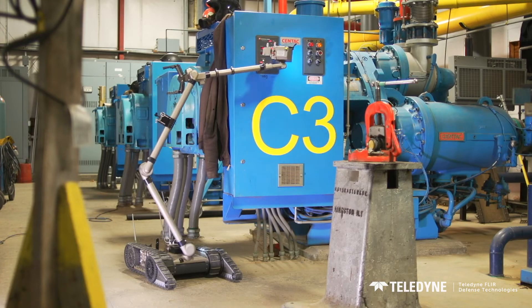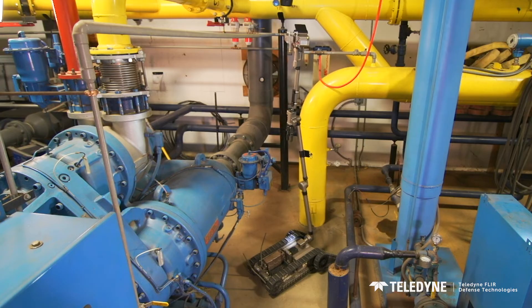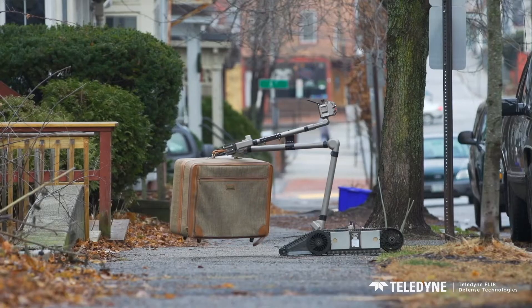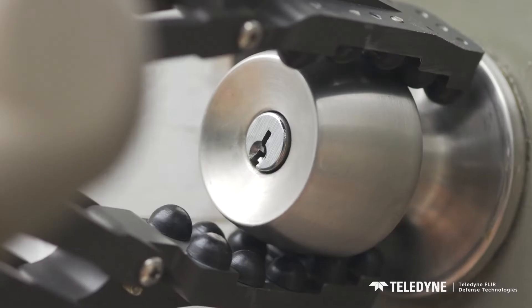One of PackBot's most prominent features is its manipulator arm. It allows for inspection of overhead compartments and around corners. Its gripper lifts up to 44 pounds and remains capable of completing critical, delicate movements.